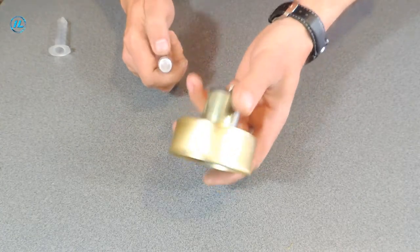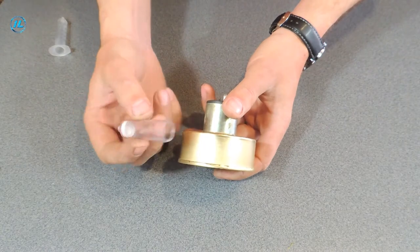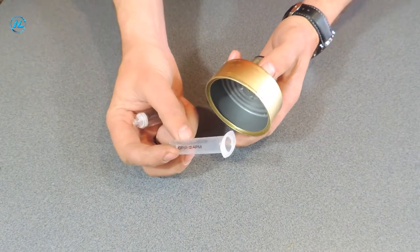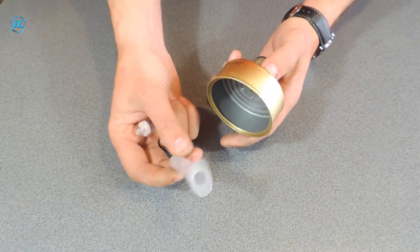It remains only to make the pipes. For draining water, the pipe will be from the filter from the dropper. And for supplying water, from a syringe.